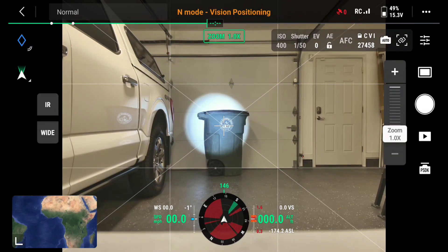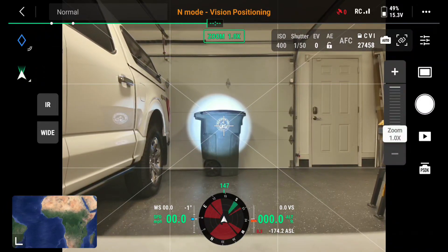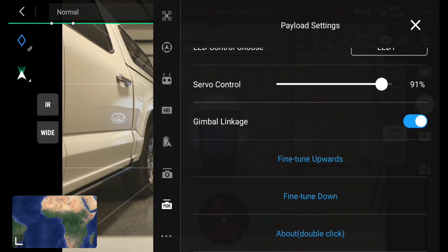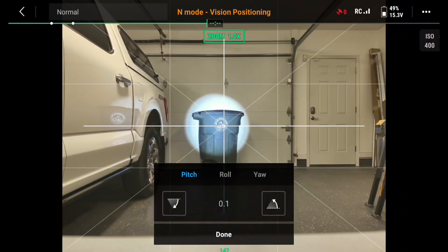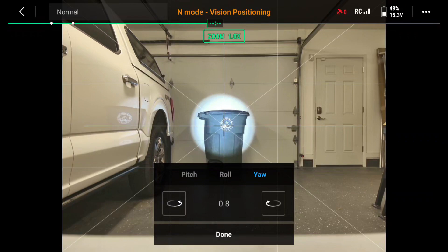Now I need to move the drone physically to get the camera centered. You see, the spot is off to the left of center. So now I'm going to go back to the three dots, go to camera, and go down to adjust gimbal. It brings up this menu: pitch, roll, and yaw. I want to go to the yaw and move it this way — yep, that's the right way. I deliberately set it off, so each click is centering the camera to the spot, and that is looking pretty good.